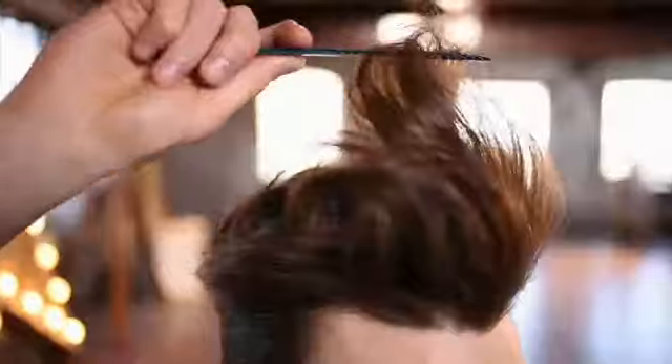So just get the comb in there and just bring the front of that quiff just ever so slightly forward. Nearly finished.